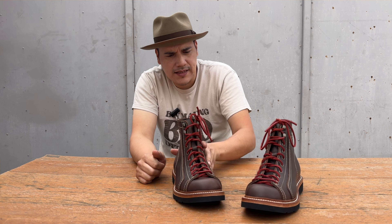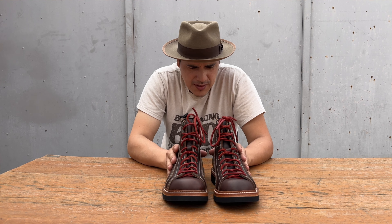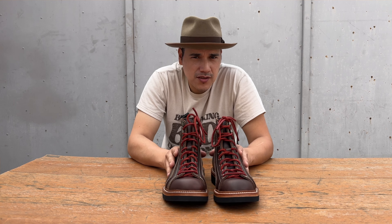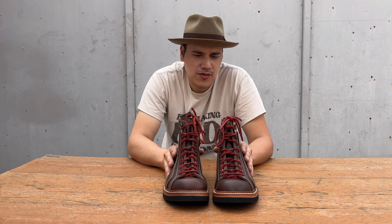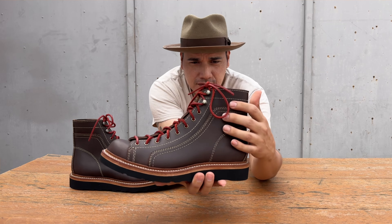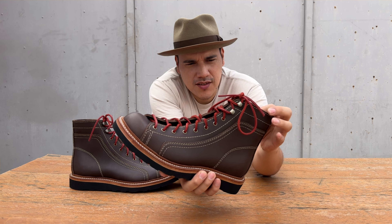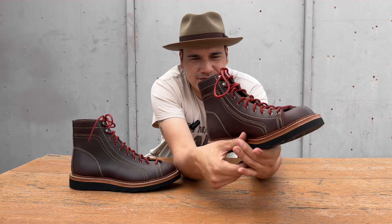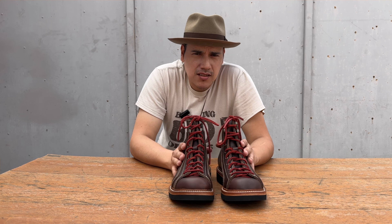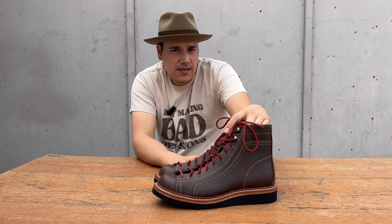I usually wear a size 10 or 10 and a half. I actually made these slightly bigger than 10 and a half because I'm using inserts — I wanted to wear them that way. Also, these are actually two pieces of leather, five to six ounces each. Since the leather is oil tan it's extremely flexible, but the boots are very thick and substantial. It took me three days to make these boots — it definitely takes time.